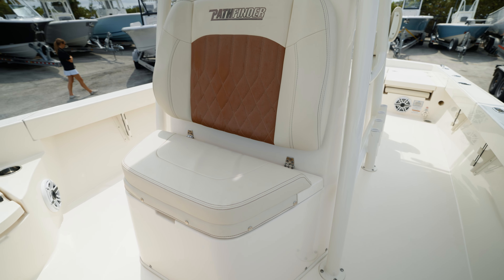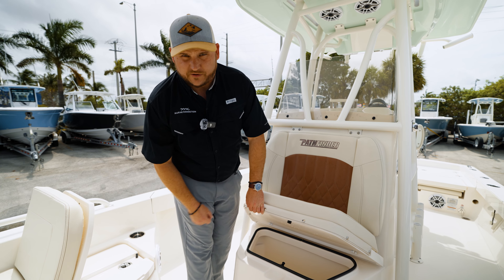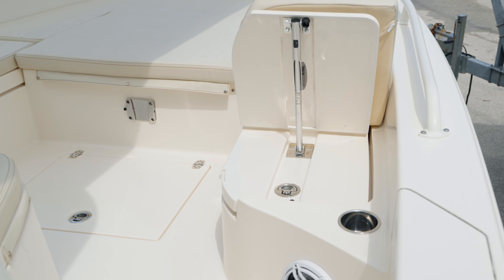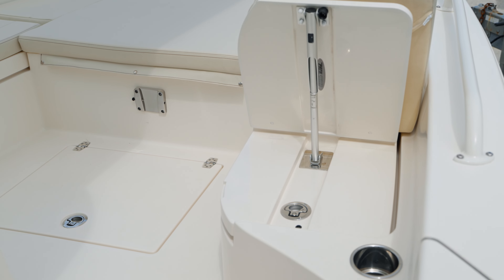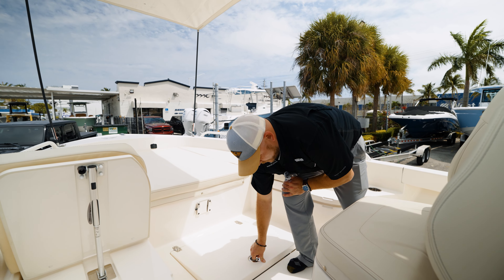On the front of the helm you've got a nice forward-facing seat, and under that seat is an insulated cooler area with a drain so you can keep ice and your drinks in there. Moving down to the floor, you have another big storage area fully capable of holding all of your gear and equipment.